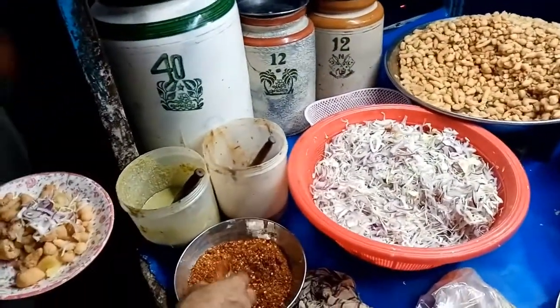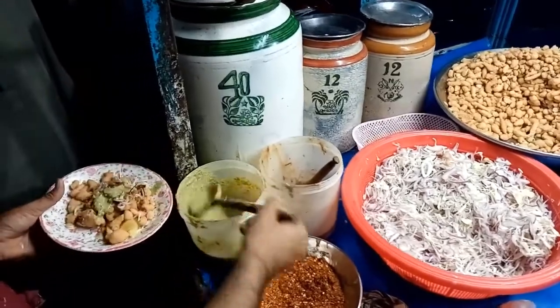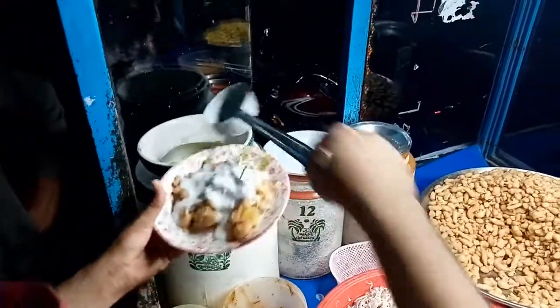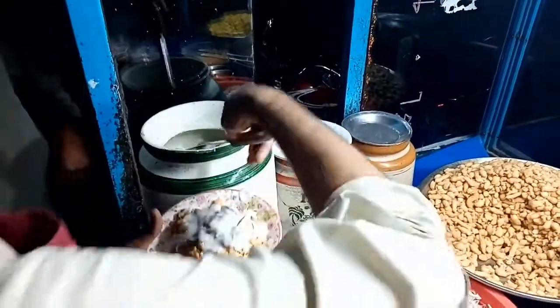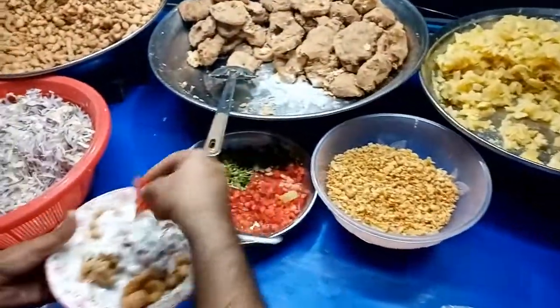This is a good one. I'm going to make a lot of the red.